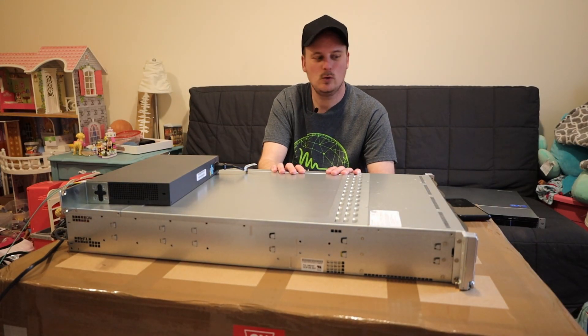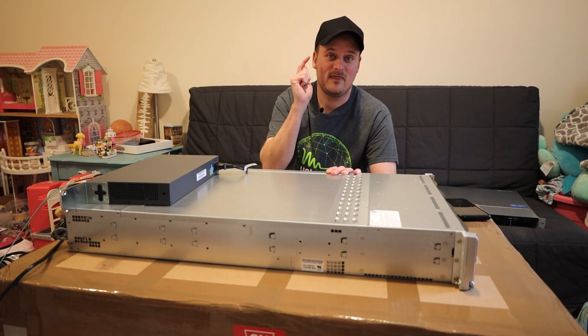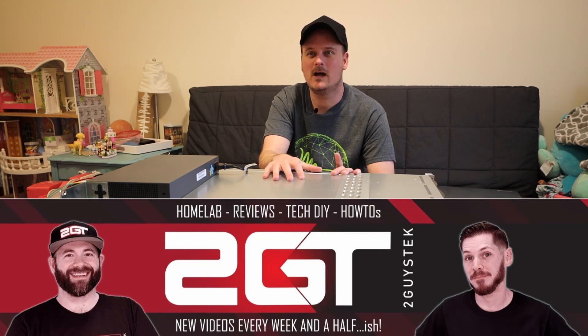Today, this is my new server. I want to say thank you very much to Rich at 2GuysTech.